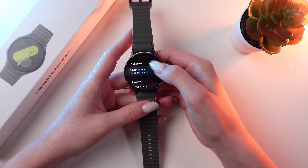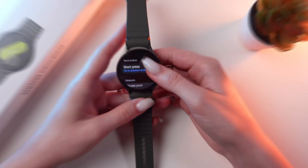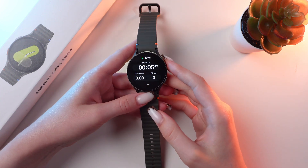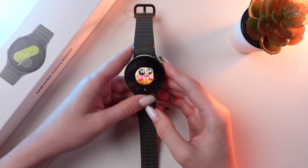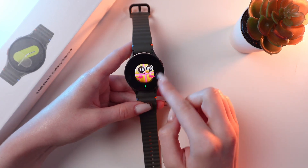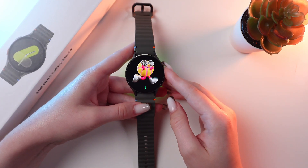You can do just the same for the back button. If you have started a workout, you can see it right on your watch face. Just press the home button and here you can see the icon for walking, for example, and a cute animation on the watch face.